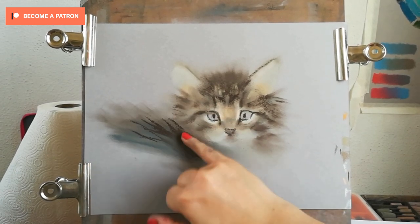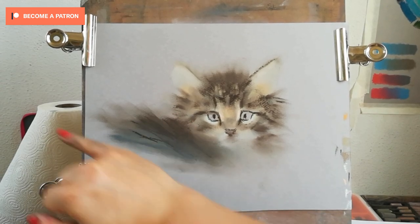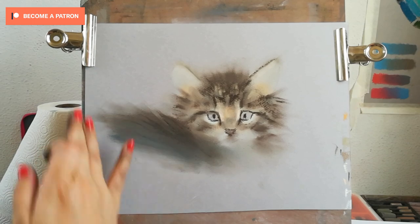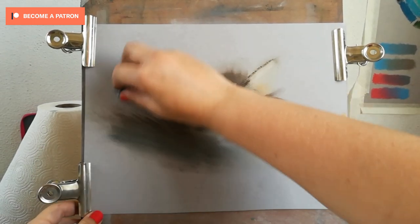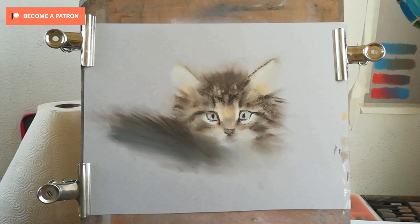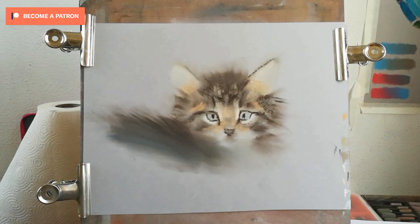I'm also warming again the areas that have a warmer glow — those are usually near the nose and near the ears. Those areas have a slightly different color in the cat.